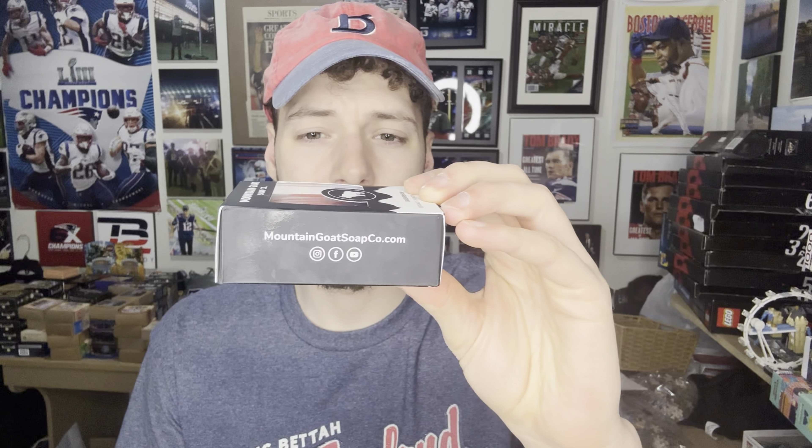It smells good. This definitely feels like it's more similar to the Valhalla barbershop scent — I would put this in the category of Art of Soap and Valhalla. It has like a shaving gel scent to it, very fresh and very cool. The lavender, the musk, and the bergamot — I think it falls in that category.